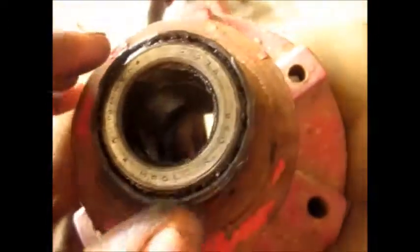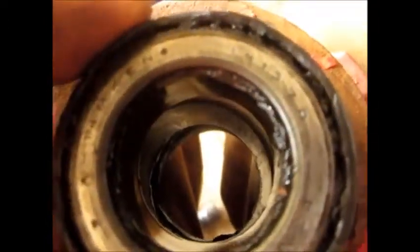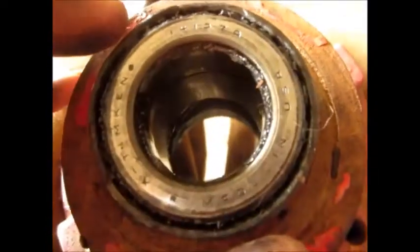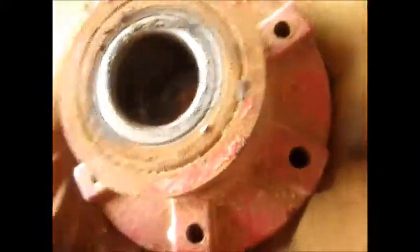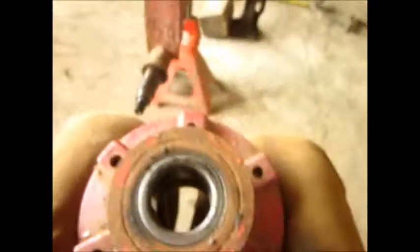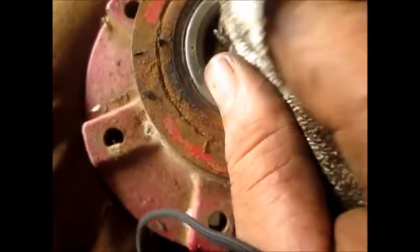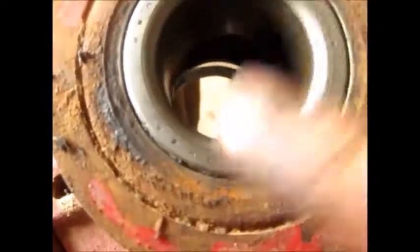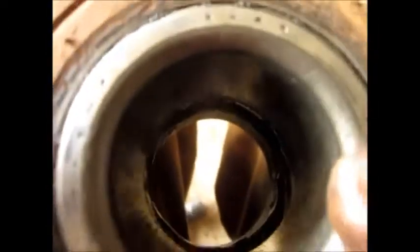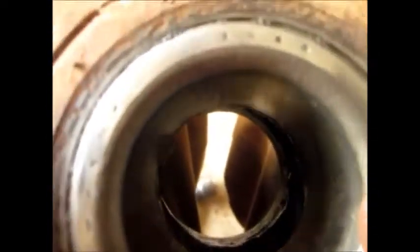Rather than writing this down — Timken bearing, it's an outside bearing. Part number 14137A is the outside bearing. This is on the New Holland running gear. The inside bearing — they both measure out the same front to back, so they're both the same bearings on here. That is also a Timken bearing. The inside is Timken 342A.